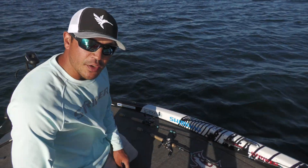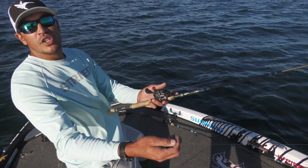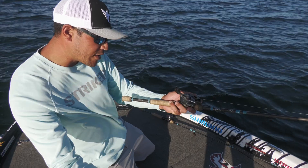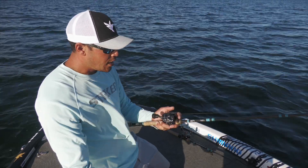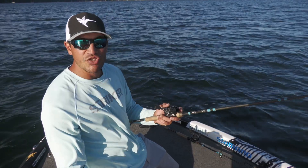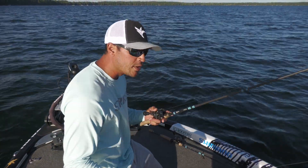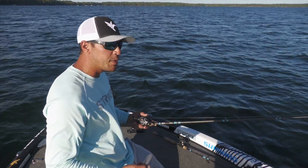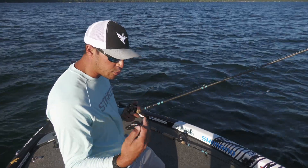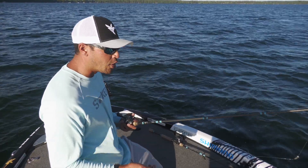I've got two different setups here for Carolina rigs that I always have tied on. I use the G Loomis NRX — it's the actual Carolina rigging rod — a 7.3 fast medium-heavy, paired up with a Shimano Curato K 200 XG, the 8.5 fast reel. When I get these fish hooked up, I just want to get them right to the boat, and this reel has a really fast ratio and picks up a lot of line quickly.